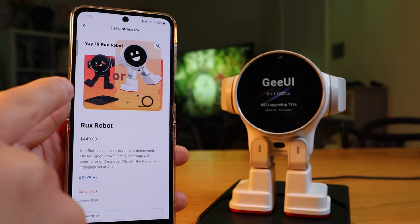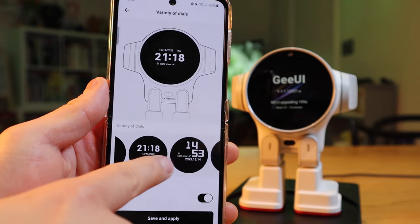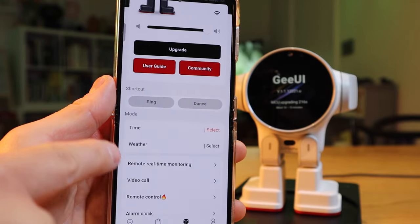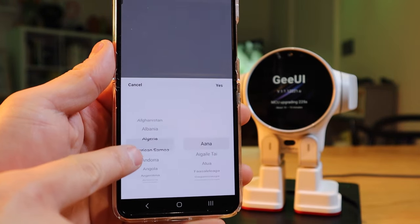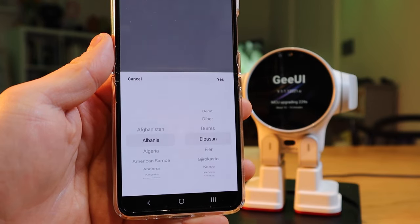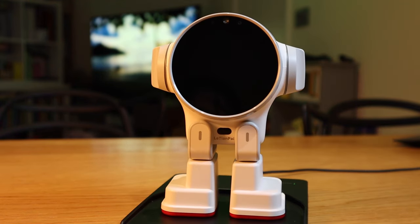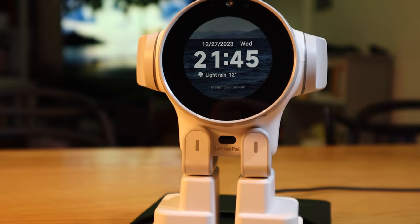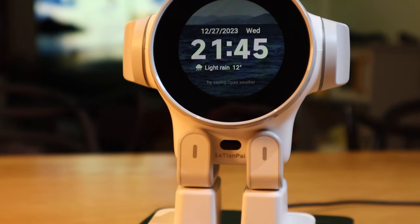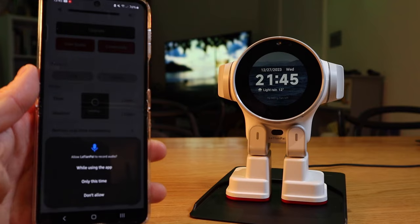If you choose 'Time,' you can see all these different displays — it's like a smartwatch, as I predicted. Going back to 'Weather,' you need to choose your city and country. We're installing the system update — it says 'Hello World' again. There we go — we've got the time, location, and date all automatically set up. It's showing light rain, which is accurate. That's really cool!